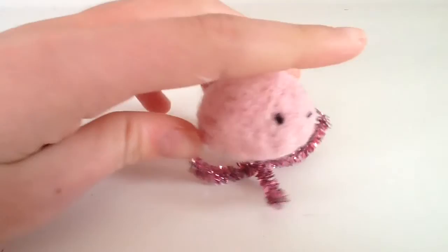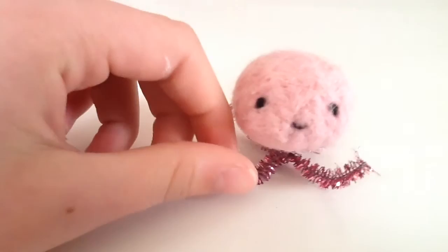This is what your little jellyfish should look like in the end, and you can do any color you like. If you've enjoyed this video please like, comment, and subscribe. Thanks for watching!